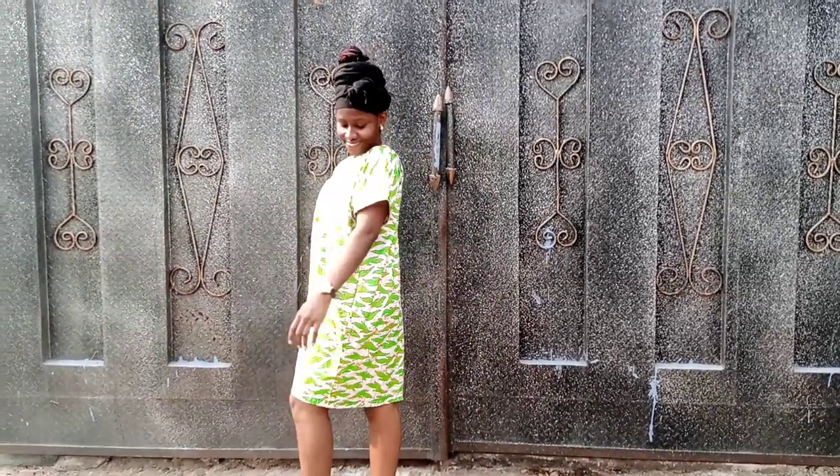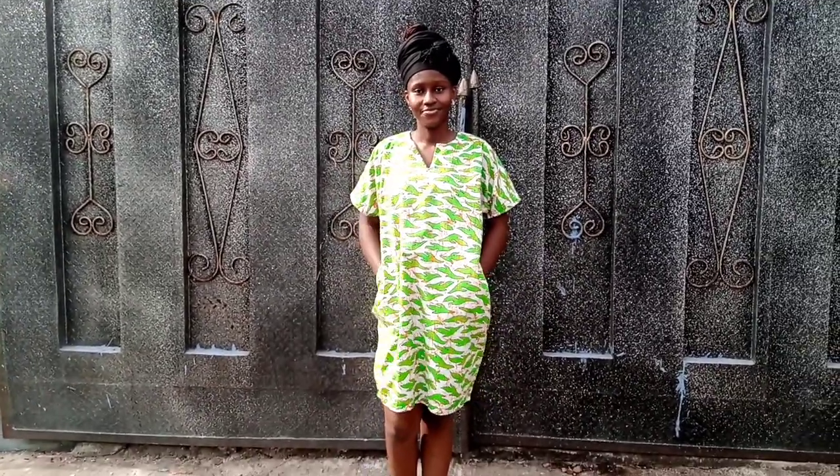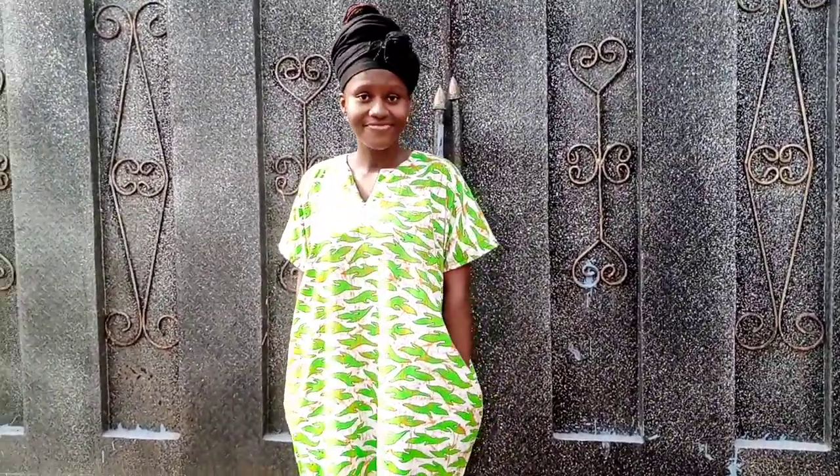Hi guys, welcome and welcome back to my YouTube channel. My name is Divine and in today's video I'm going to be showing you how to make this beautiful Dashiki gown. Please watch to the end and make sure to like, comment, share, and subscribe to my YouTube channel.